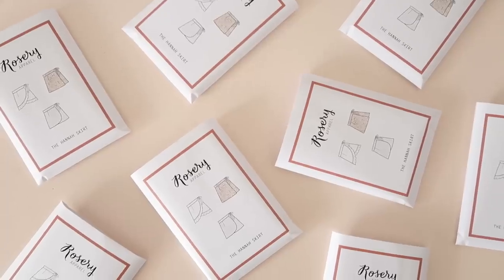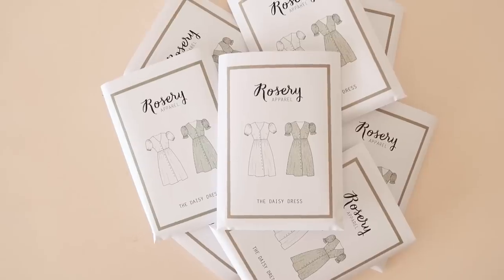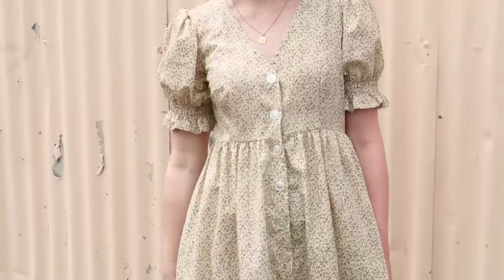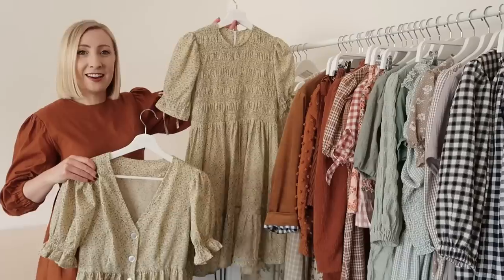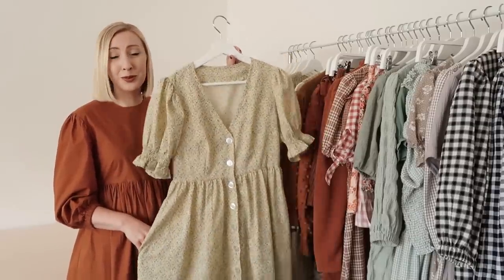I was super proud to bring out two new Rosary Apparel sewing patterns this year, and one of them is this dress here called the Daisy dress. It's a lovely V-neck button-up dress and I could not be happier with how this pattern turned out — it is basically my dream button-up dress. I made this version out of a beautiful 90s fabric that was kindly sent to me by a viewer from Sweden, which is just the most beautiful cotton fabric.